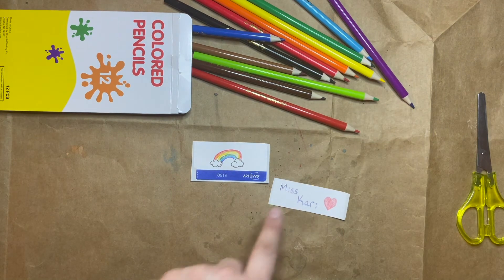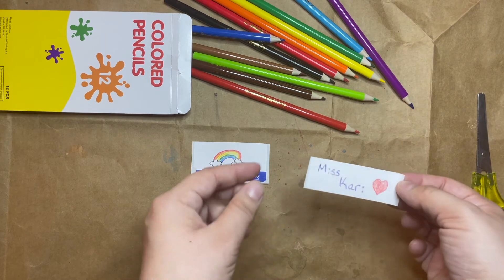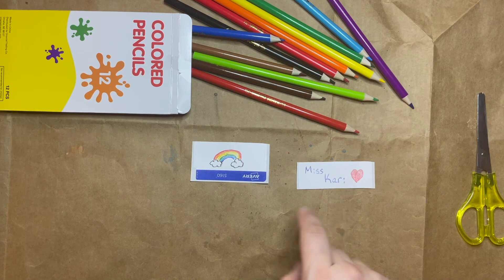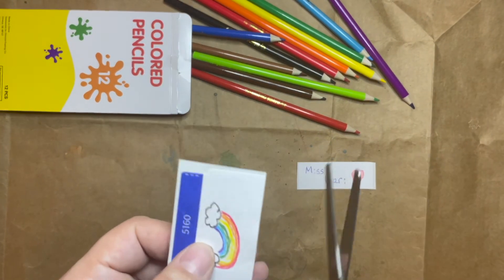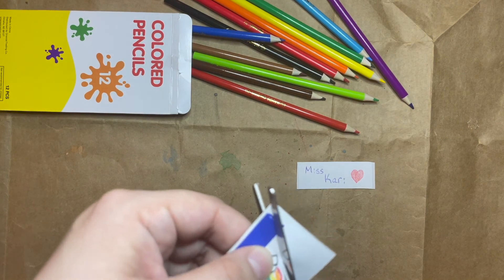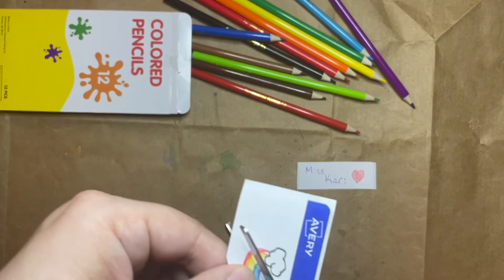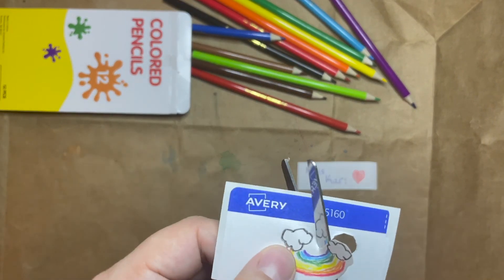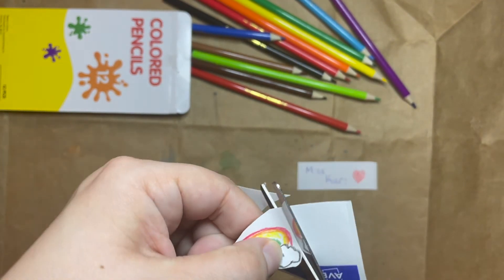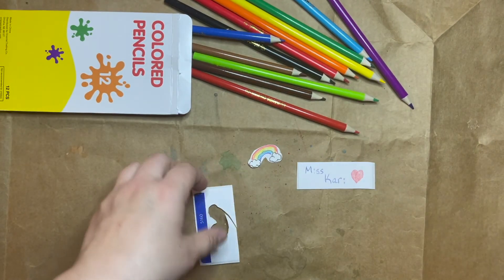So I've made two stickers here. One of them I could send to Miss Carrie because I wrote her name on it. This one I might choose to leave long and square because I did a lot of different things on it. But this one I made into a rainbow, and I could choose to cut it out and make it into a shape sticker — all I would do is cut around the outside of the shape that I made, and you can cut as close or as far away as you would like. And now I have a rainbow-shaped sticker!